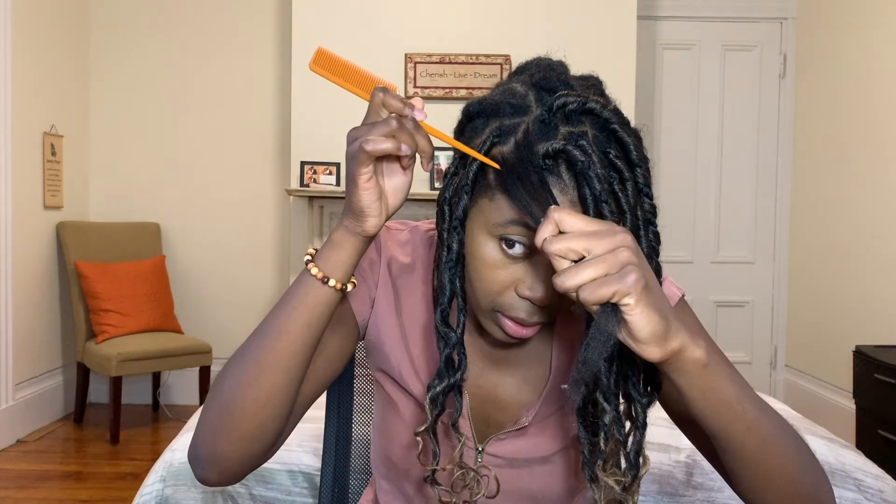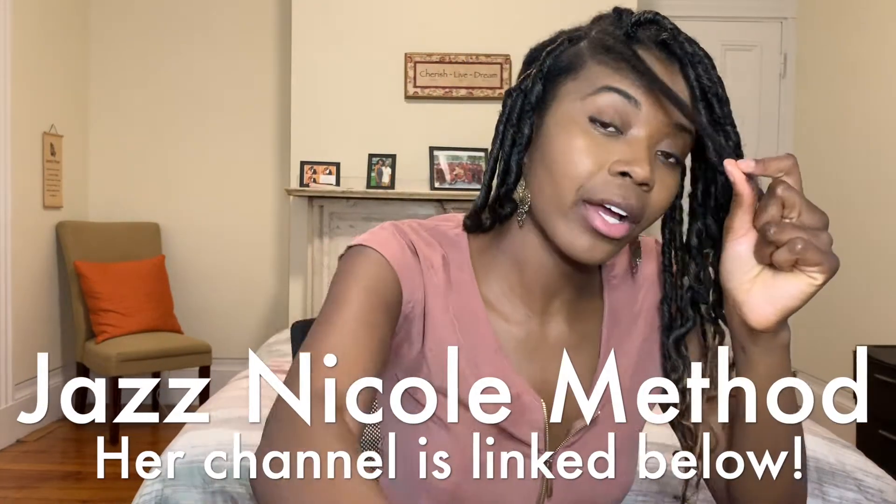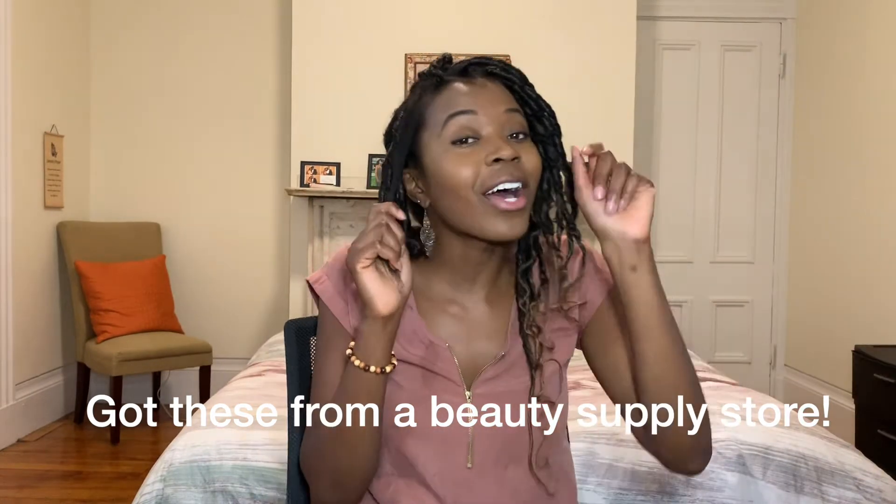I'm going to part this into two sections because the base needs to be just a little bit smaller. It doesn't have to be perfect — with the faux lock look it actually looks more natural when the part isn't even. I'm going to be using the Jazz Nicole method; check out her YouTube channel, she is a goddess at doing these faux locks. This is actually the second time I'm using these — I had put them in a few months ago, took them out, washed them, and I'm using them again. It's a great way to save.